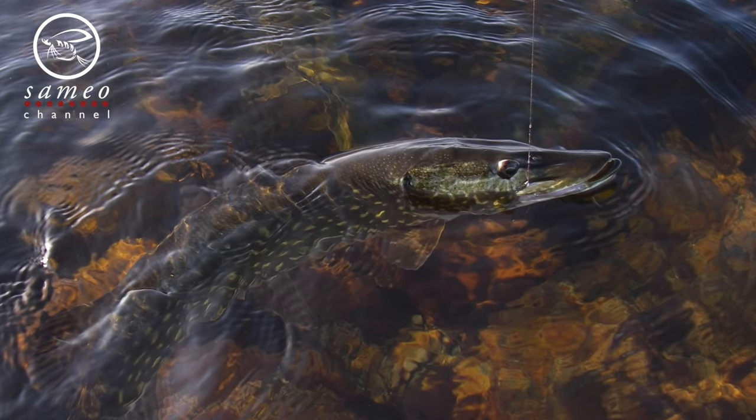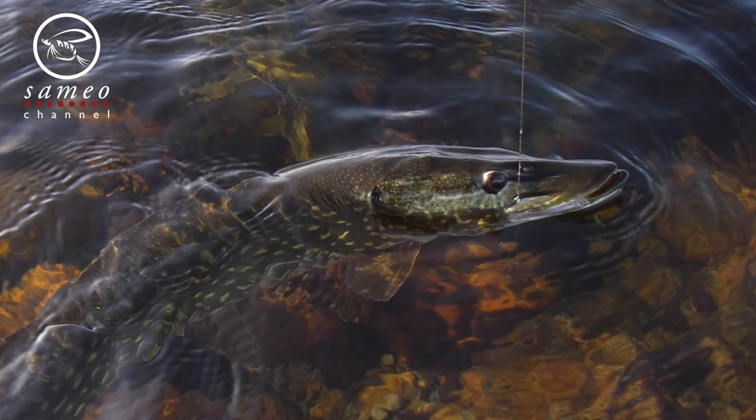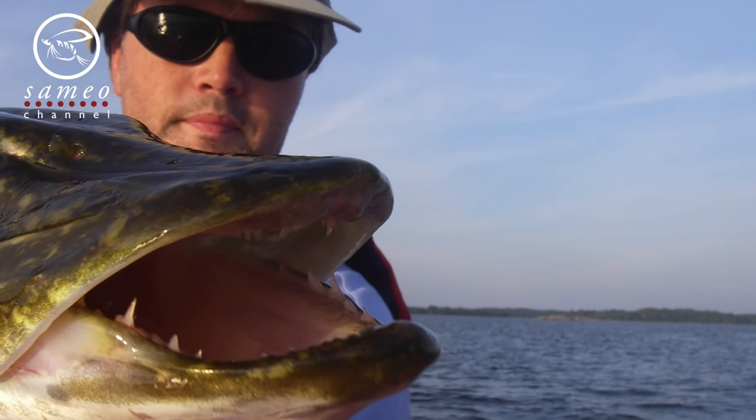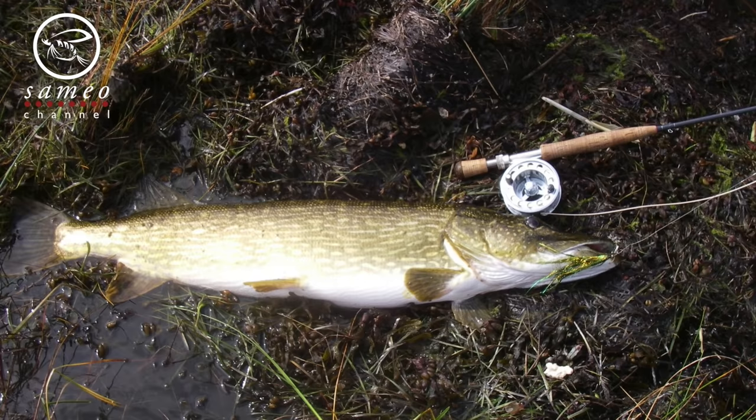Pikes — big, glorious and wonderful. They are one of the most popular predator fishes we have here, and to catch them on a fly rod is a hell of a treat.